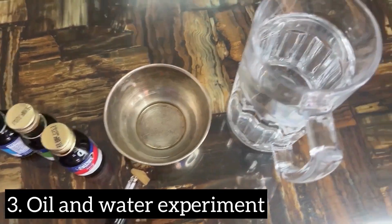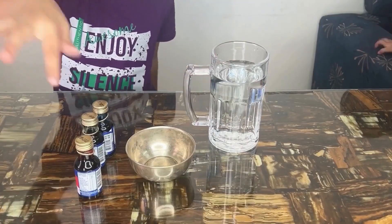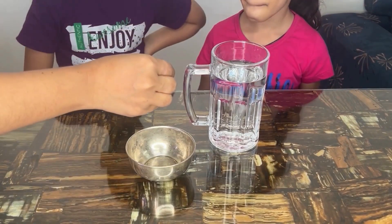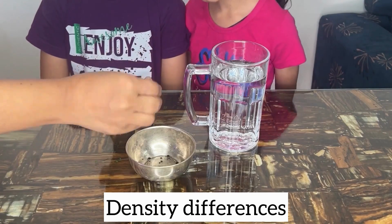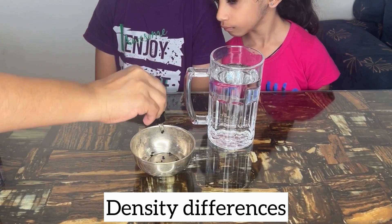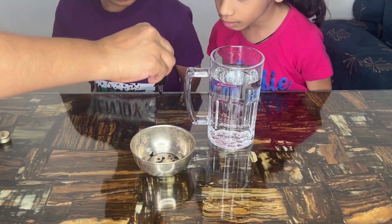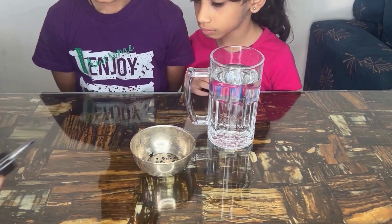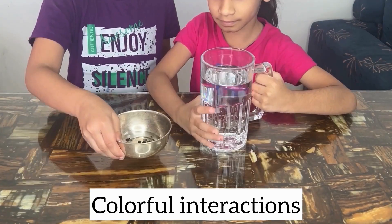For the next experiment, you need a glass jar, water, some cooking oil, and food coloring. Fill water into the glass about three-quarters full and add a few drops of food coloring into the oil. Always use a spoon and avoid touching the food coloring directly. Perform this experiment in an area where spills can be easily cleaned. Now pour the mixture on top of the water and observe how the oil and water stay separated.